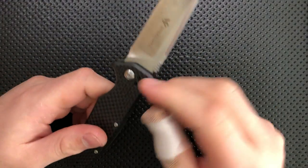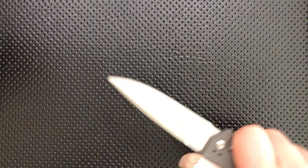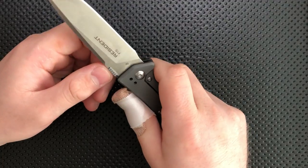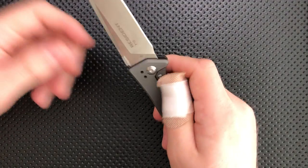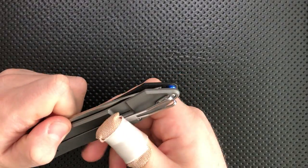Next thing, the thumb disc on this guy is out of the slicing path. What I mean by that is the plunge grind comes out to here, and the thumb disc is over here. So for the majority of cutting it's not going to be in your slicing path unless you're doing a cut at this particular angle. I never like thumb discs — I think they're a really bad solution in general — but this one bothers me less than usual because it's really unlikely to snag on anything and cause problems.